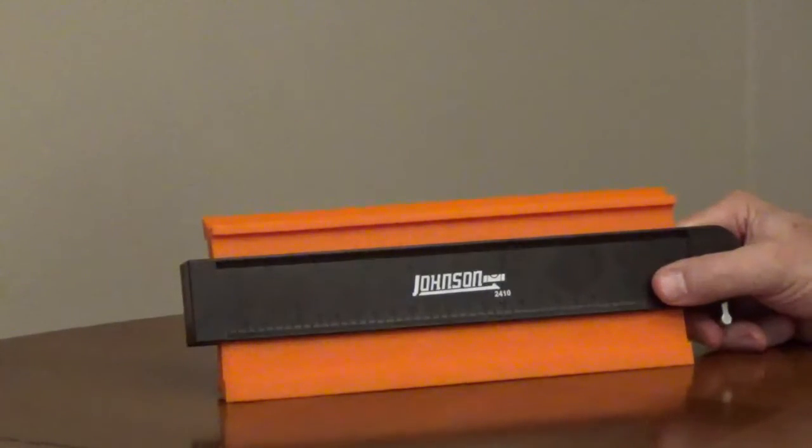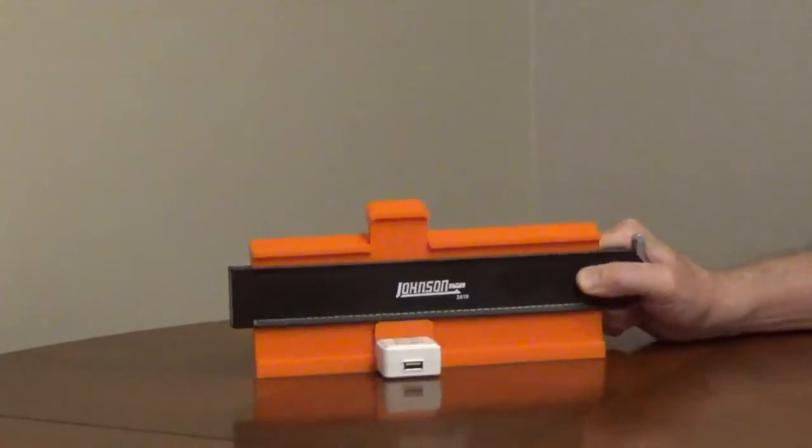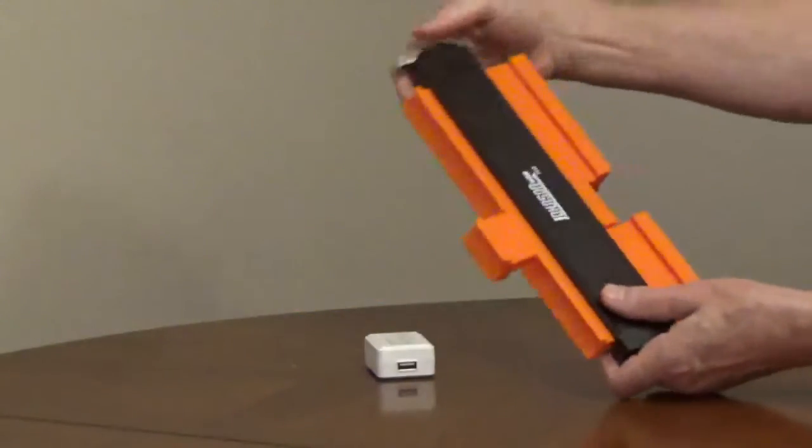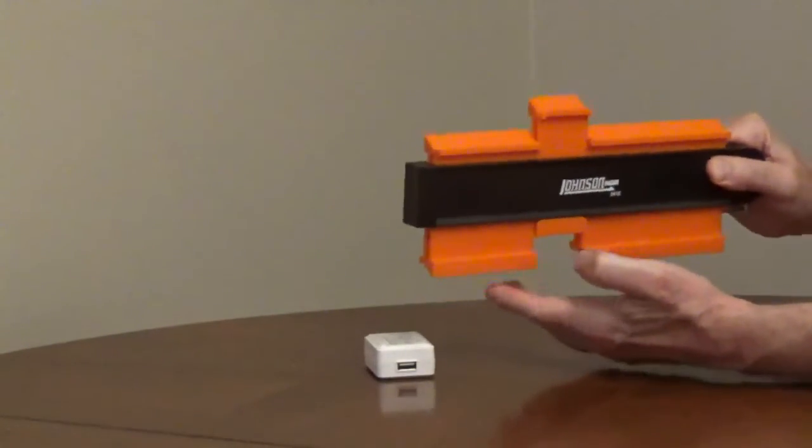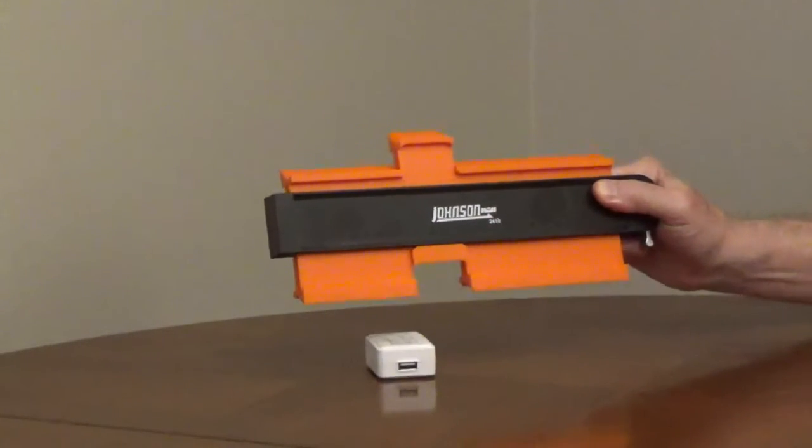The Johnson contour gauge model 2410 is a 10 inch contour gauge. It will transfer a shape up to an inch and a half depth. The tines are beveled to make tracing the shapes easier. The ABS tines are durable and non-marring.